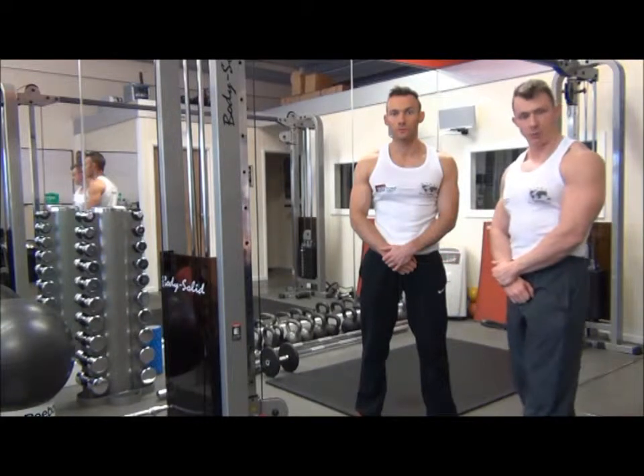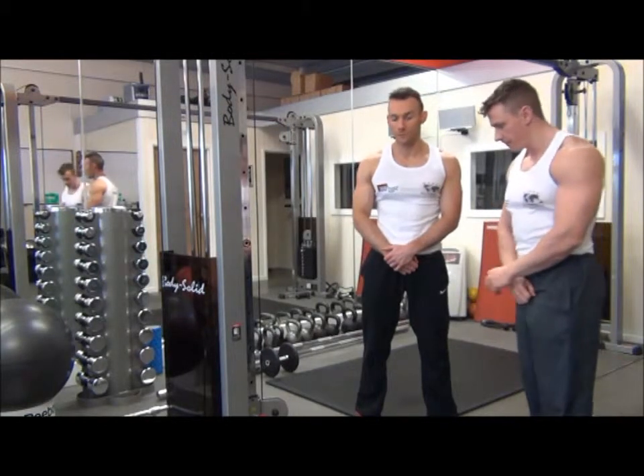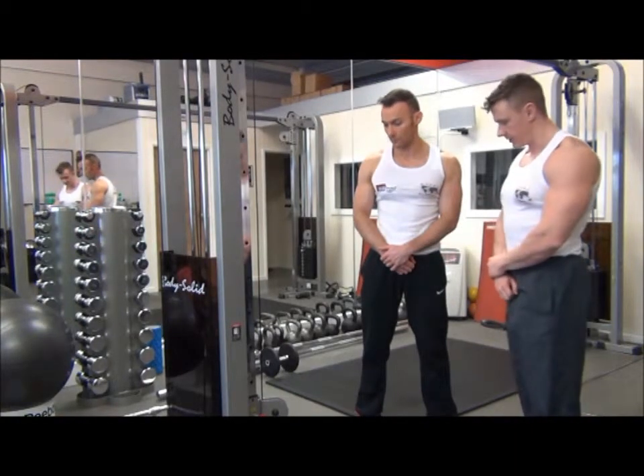The next exercise we have is cable concentration curls across the body. These are a shaping exercise for the biceps brachialis. We're going to use the single stirrup handle with the pulley stack at the bottom and select the correct weight onto the stack.